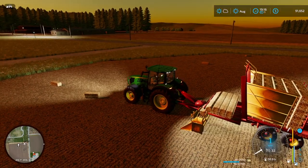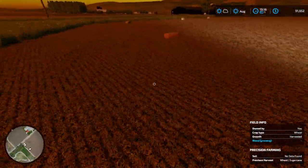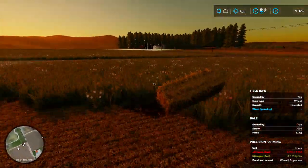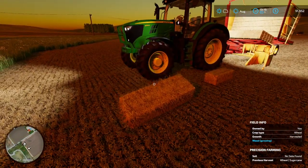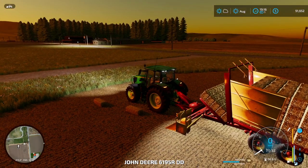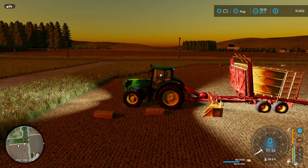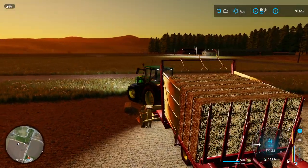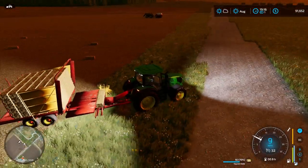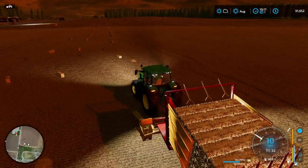I've got to let the wagon catch up. Let's go over and unload it — we'll see how the unload works with the new adjustments, because I don't know how the new setup is going to work with the full load.